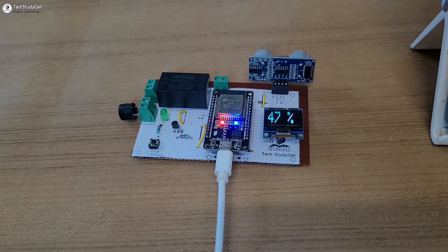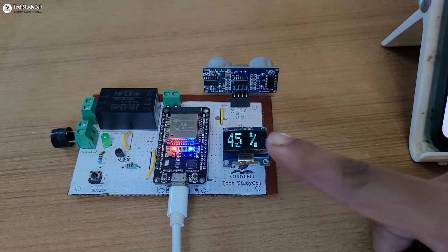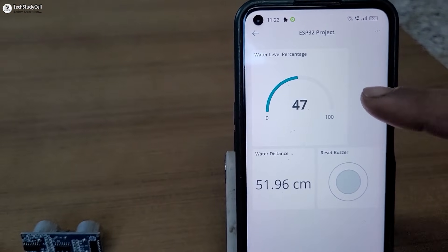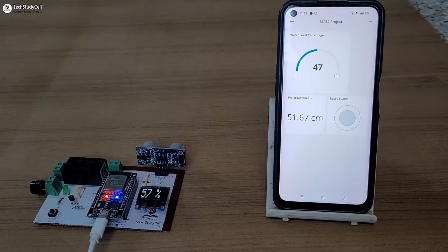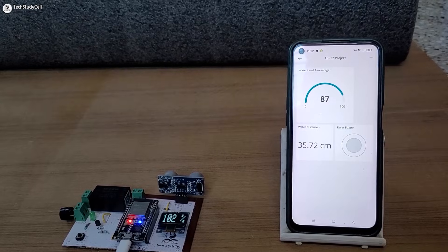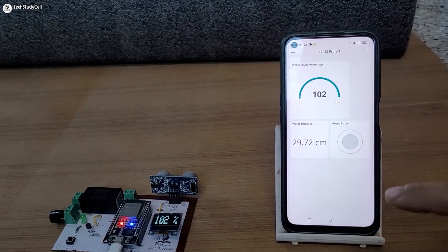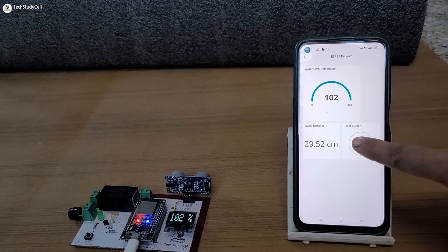So before going to the details, let me give you a quick demo. Here you can monitor the water level percentage at 47%. We can also monitor it on the Arduino IoT remote app. And this is the distance. Now if the water level increases, we can monitor the percentage reading on the OLED. And above 100%, the buzzer will start — so the tank is full. We can reset the buzzer from this reset button.